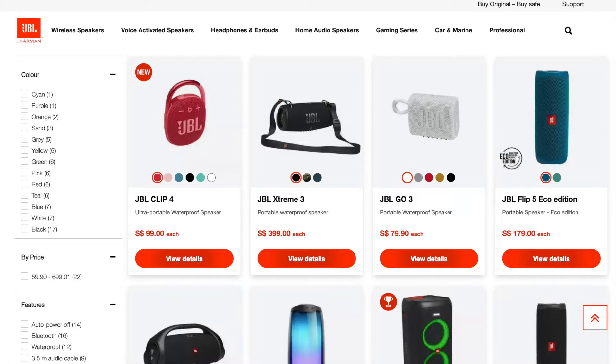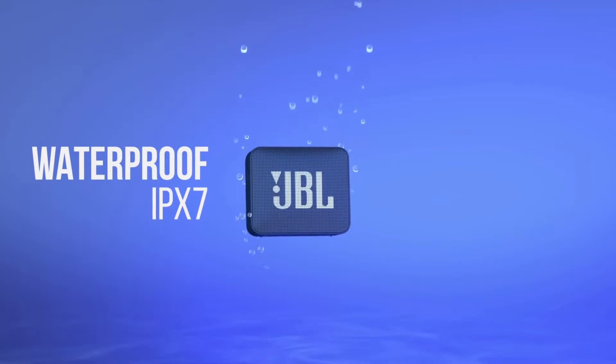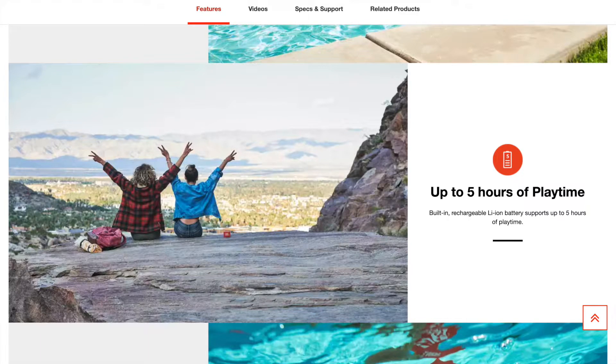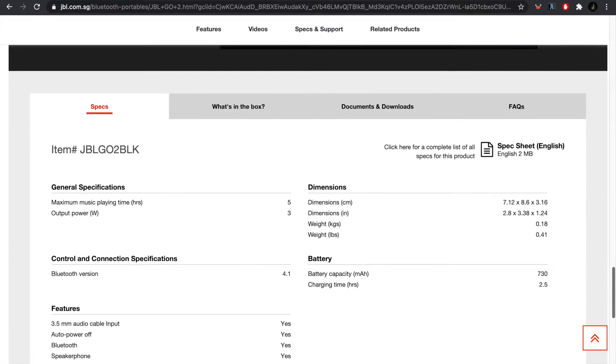So let's get into the overview of the speaker. The JBL Go 2 is one of JBL's most portable speakers. Like many of their speakers, the JBL Go 2 boasts an IPX7 water resistance, which means that it is roughly as water resistant as your phone. It should survive a drop into the swimming pool if you do happen to accidentally drop your speaker in. I would however recommend keeping this speaker away from saltwater, as saltwater can corrode components on the inside. The speaker has an advertised up to 5 hours of music playback with its internal 730 mAh battery. A speakerphone or microphone is included, and it weighs just 180 grams, which is really light.